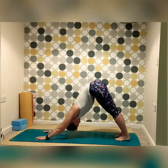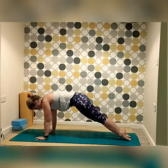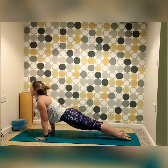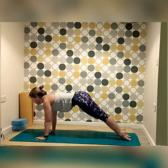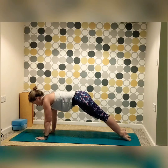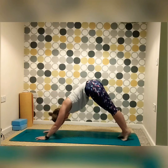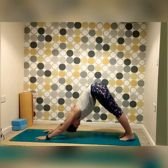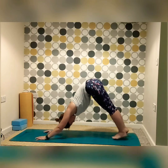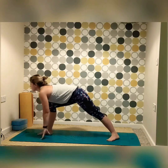Nice deep inhale, exhale, finding more length in the back, lifting the bottom up to the sky. For a little extra stretch — you don't have to do this — we're just going to come onto the back of the roof of the feet, leaning forward, finding some stretch in the back of the foot, maybe drawing the bum up for a deep stretch in the soles of the feet, before working your way back to down dog. Of course, you can just stay in down dog.